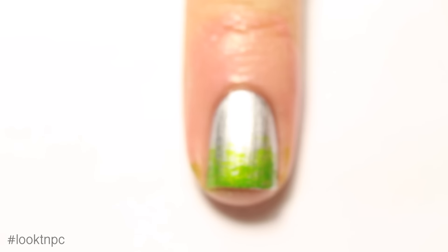Wiping most of the polish off of my bottle brush, I am going to be swiping on the green nail polish on the lower third of my nail. Now I'm going to continue doing this technique on the rest of my nail with the other two colors. Since these polishes are super sheer, you can go over them as many times as you need to and they will still show through the silver.